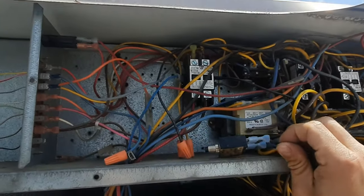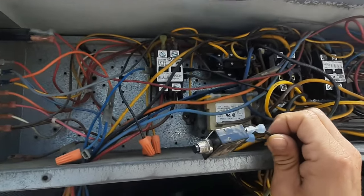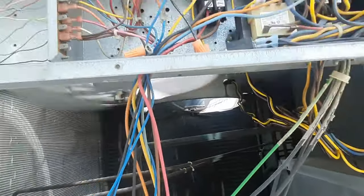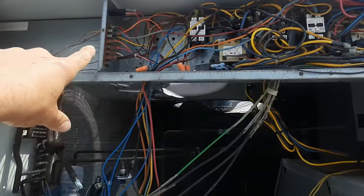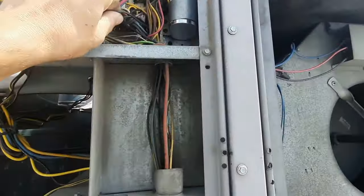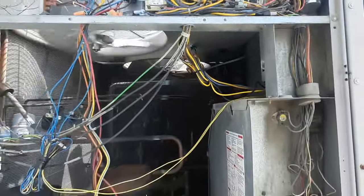Somebody's put a little popper in here - doesn't look like it's tripped. But that circuit breaker there is tripped, so that's gonna be my low voltage circuit breaker. It goes back to the board, so we've got a low voltage short somewhere.